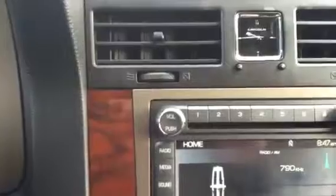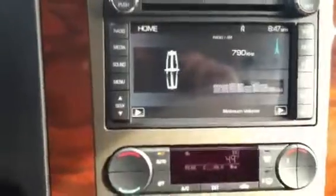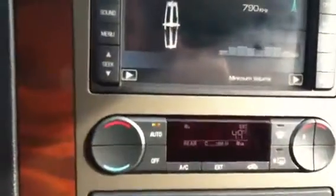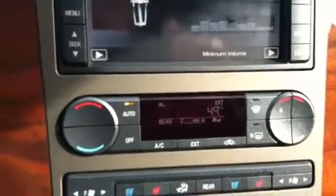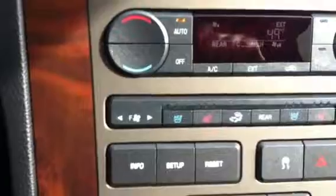Right on top you've got a little analog clock, and you do have your navigation system here with a CD player and all the other bells and whistles. Dual climate control, air-conditioned and heated seats as well.